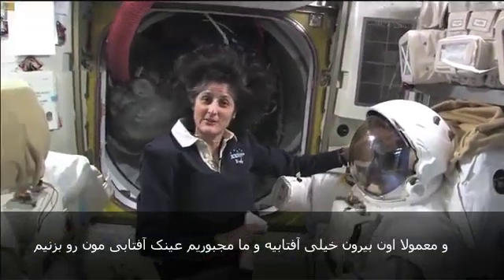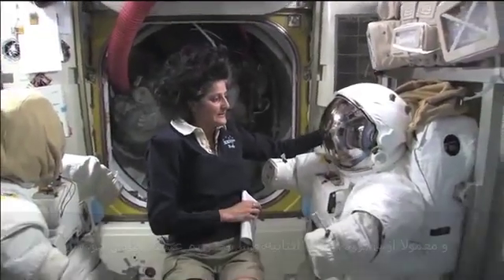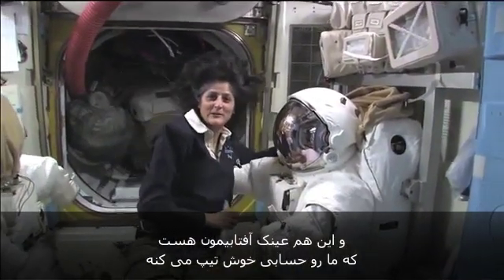It's usually pretty sunny out there, so we have to wear our sunglasses — and this is our sunglasses right here, which make you look pretty cool.